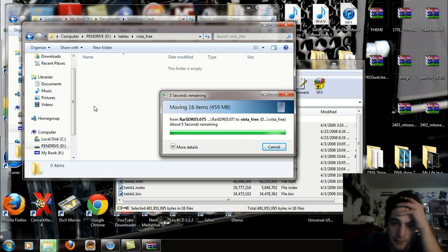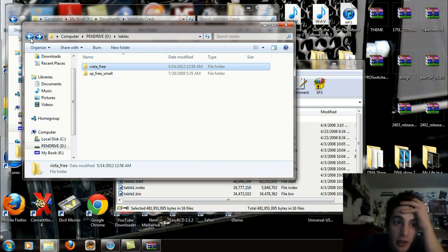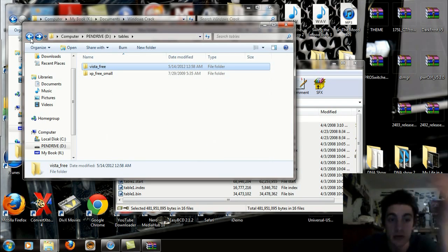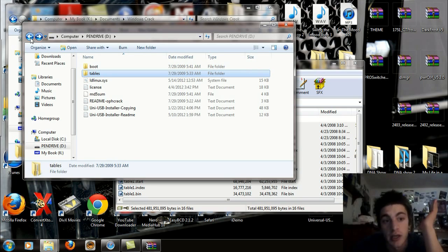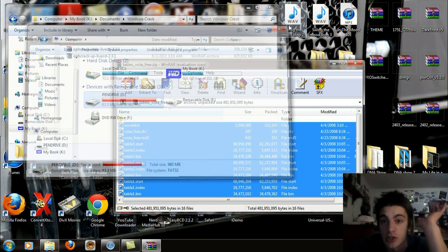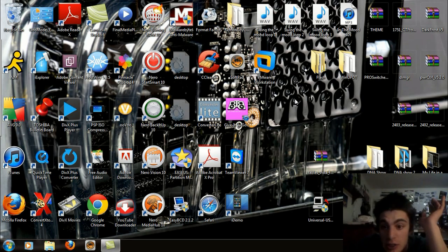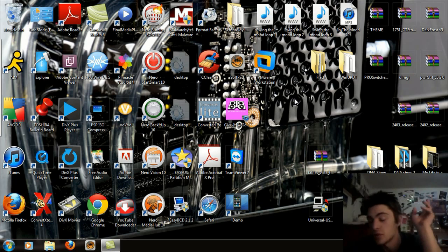Alright, now that that's done and all the files are copied over, we can go back and make sure the folders are correct and everything is here. Let's look at our pendrive — you should have about 83 megabytes left when you're done with this process. Let's exit out of everything and get rid of my downloads. My links will be in the description below. Let's reboot the computer and see what this thing can do.